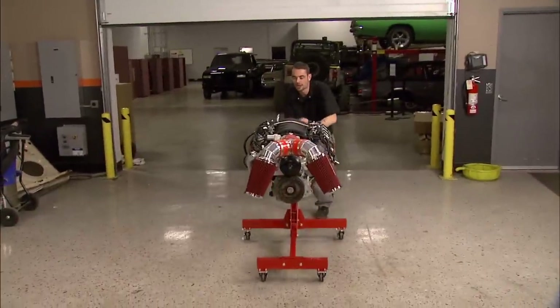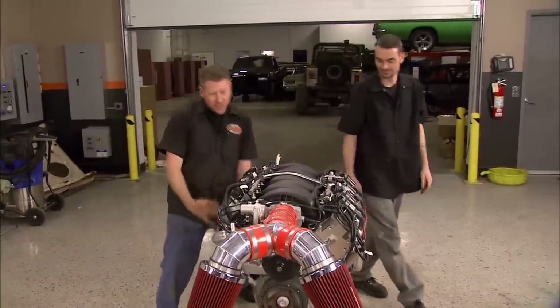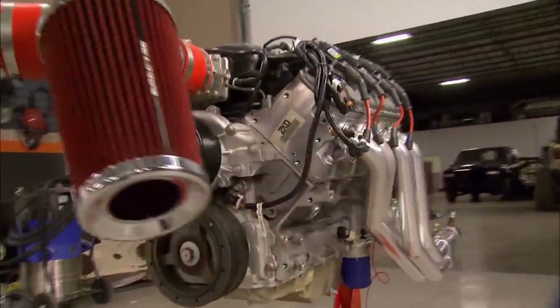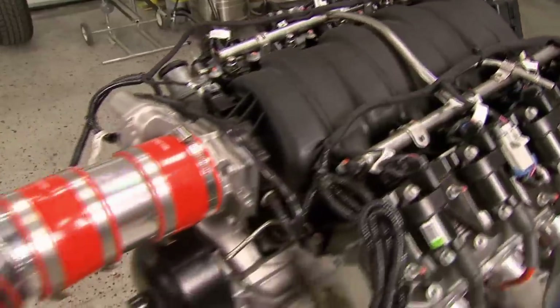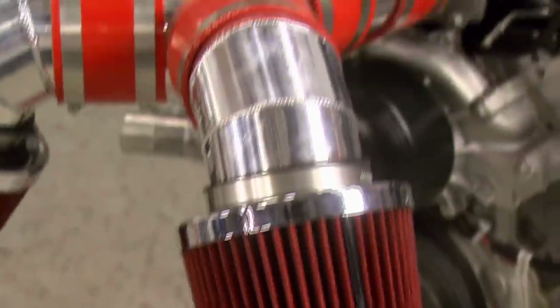Check this out — it's an LS7. GM Performance set us up with this beast. It comes with titanium rods and intake valves, CNC-ported heads with offset rockers, and a dry sump oil system. With the cam, swapping headers, this thing is capable of 600 horsepower even on pump gas. Doug's headers set us up with these ceramic-coated babies that will clear that aftermarket subframe.